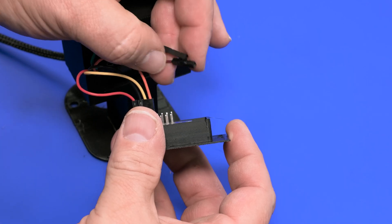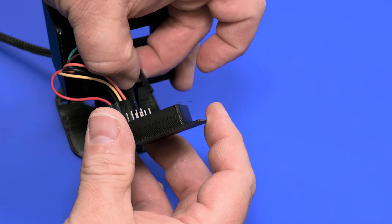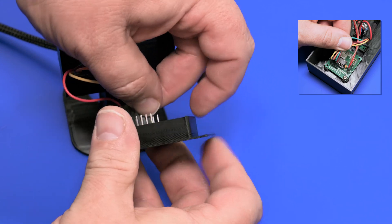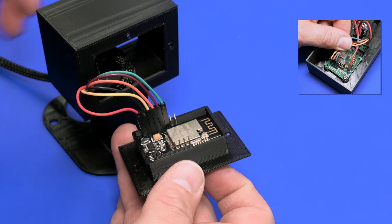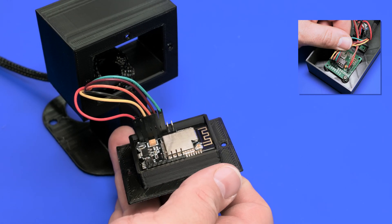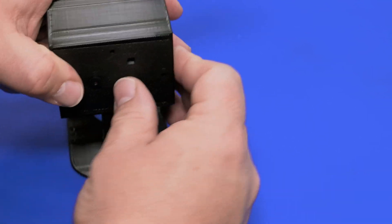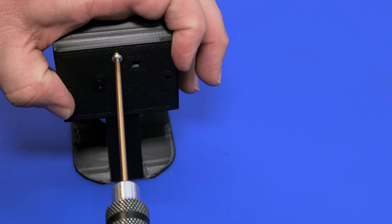This is pretty simple. We'll start with the power pin and the ground. Then we'll lay these out in the exact same order that we did on the stepper, with the exception of switching the last two — in my case, the green and the purple. Now that our wiring is complete, we'll insert this into the 3D printed part and secure it with some M3 screws.